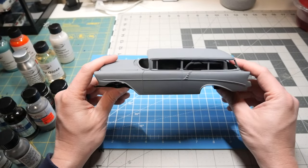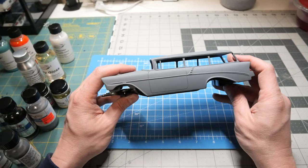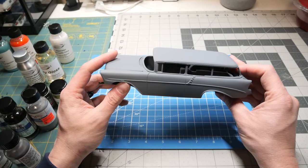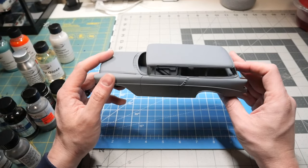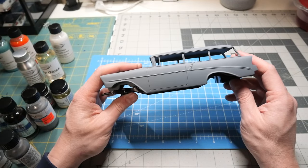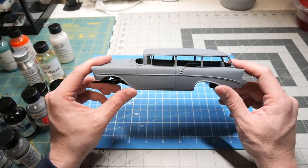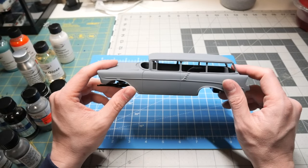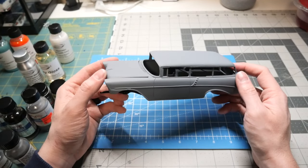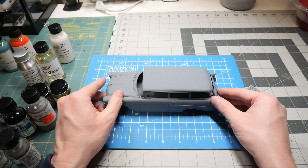I'm excited to get this resin body done — it's my second resin body I've ever built. This is definitely not an easy resin body; it required a lot of work because of the mold, but I'm happy because it saved me probably a couple of months of having to reconfigure an entire body from a Nomad into this 210. So very happy to have found this resin body. Thank you for watching and I will see you all in part three.